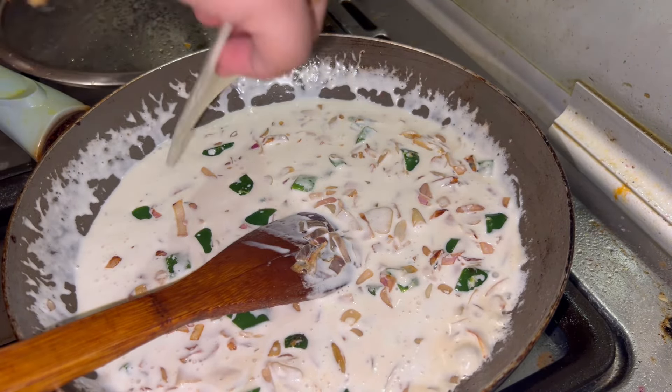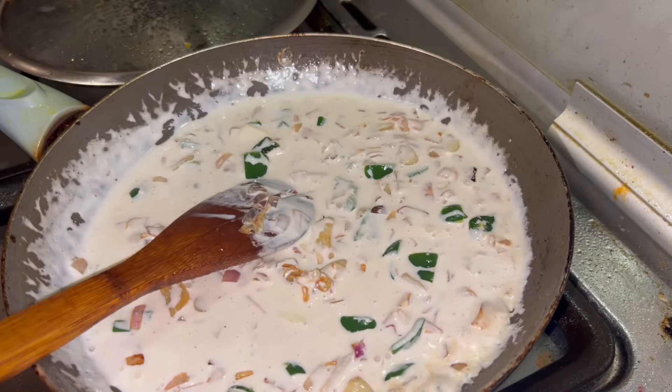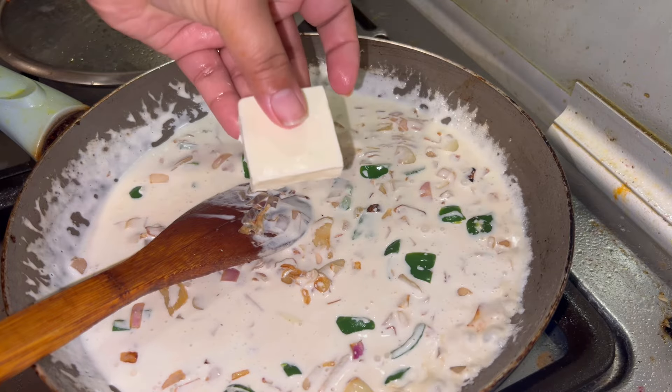If you add cheese, you can use the cream as well. I will use the cream cheese. You can use it as an option.